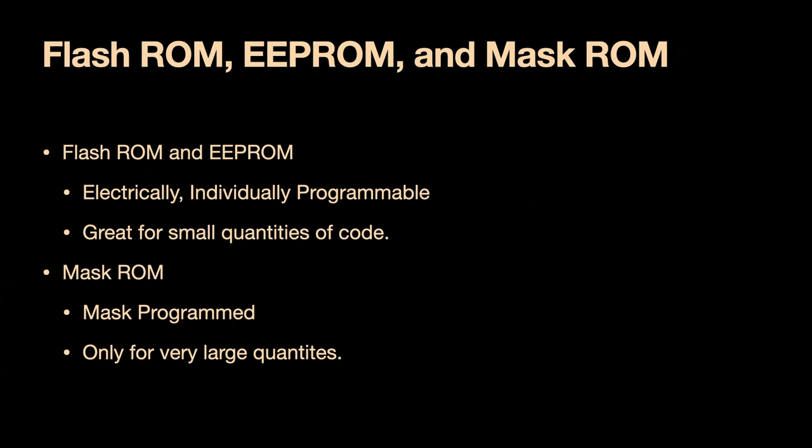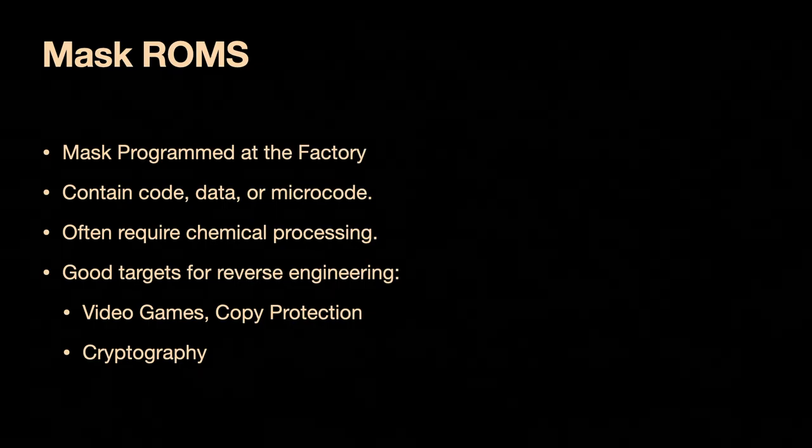They're programmed in the factory and wired up to the chip in different ways — sometimes you'll find code, sometimes data, sometimes regular memory, other times microcode. Sometimes when you find one of these in a chip, almost all of the bits are zeros and there are a few ones scattered around. That's not the program — that's the instruction set. Reverse engineering that might tell you it's an 8051 or reveal undocumented opcodes, but it won't give you the behavior. You really want the code ones.